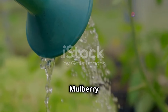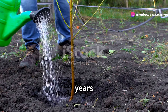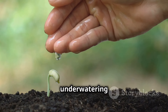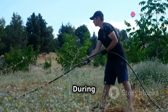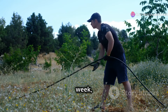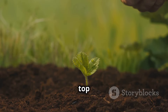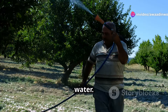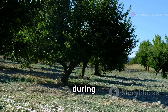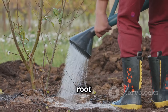Watering is crucial for the health and vigour of your mulberry tree, especially during the first few years after planting. Mulberries prefer moist but well-drained soil, so it's important to strike a balance between under-watering and over-watering. During the first year, water deeply and thoroughly once or twice a week depending on weather conditions. Monitor soil moisture by sticking your finger into the soil — if the top inch feels dry, it's time to water. Once established, mulberry trees are relatively drought tolerant but will still benefit from regular watering during extended dry spells.